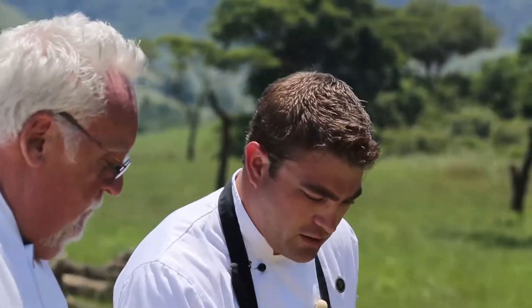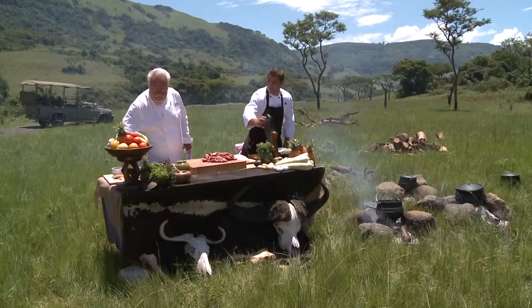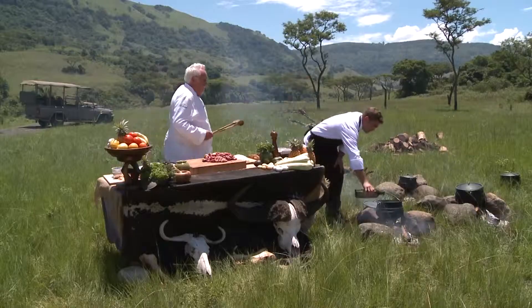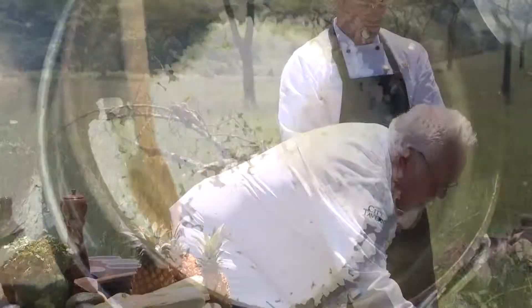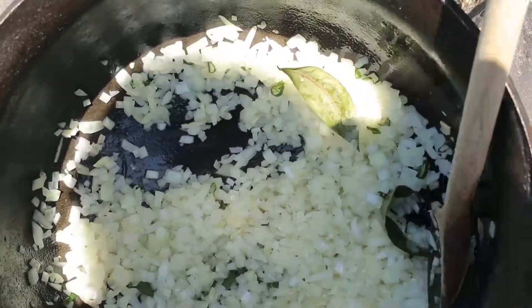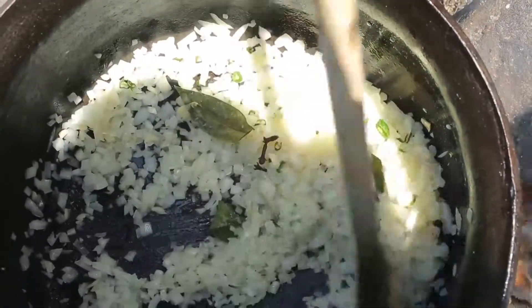So let's get started. We'll start with the onions, garlic, and chili, and we'll get that in the pot. Let me give you a hand here. In with the garlic, chilies, and onion. And the bay leaves go in. In with the cloves. And the ground allspice.